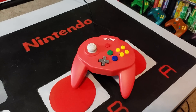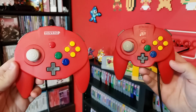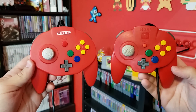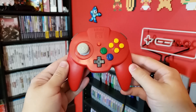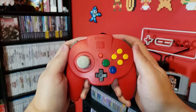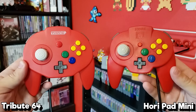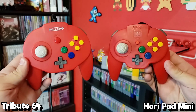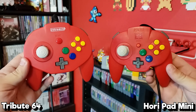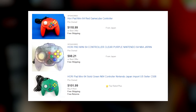Here is the Tribute 64, and as I mentioned in the intro, this is a modern reimagining of the highly sought after Horipad Mini. Many collectors find the Horipad much more comfortable than the original controller, and it's much more like a modern gamepad in design with two handles and a bigger analog stick. At first glance, the Tribute looks almost identical, but is much cheaper to find — only $25 compared to what you'll have to pay for the Horipad Mini on sites like eBay, which can go for over $100.